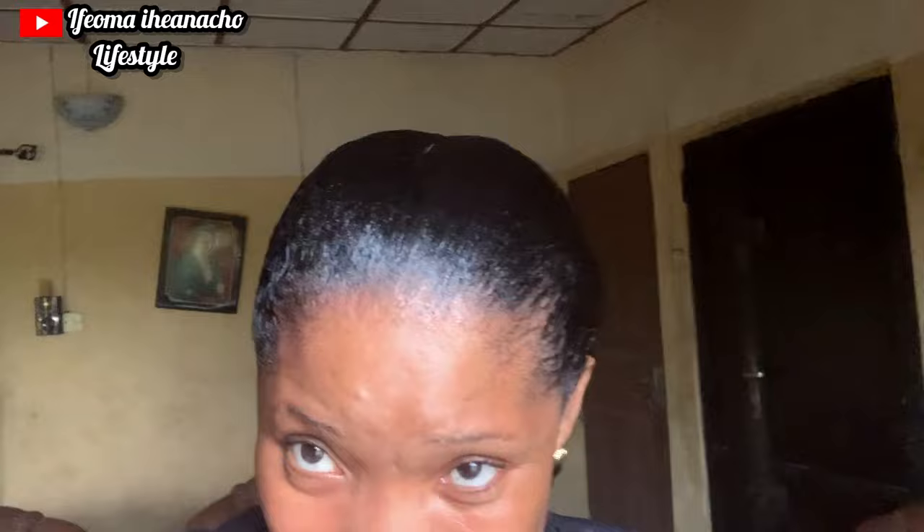So I just finished relaxing my hair — see how relaxed it's looking. There's this particular girl in Kuru here that I normally go to for salon, and she's just very good. She's the only person I know that can really relax hair here in Kuru. I give kudos to the girl — she knows how to do it. Yeah, I'm just loving it.